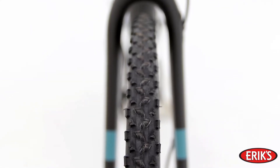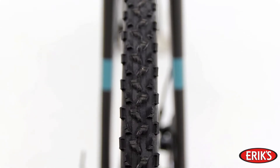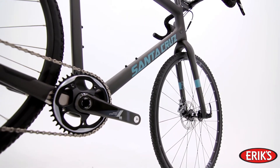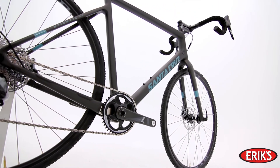With a nimble yet stable platform, the Stigmata will handle that road ride just as well as it handles hundreds of miles on the gravel. By using square tubing, Santa Cruz designed a carbon fiber bike that soaks up the bumps and stutters that you will find out there on the trail.